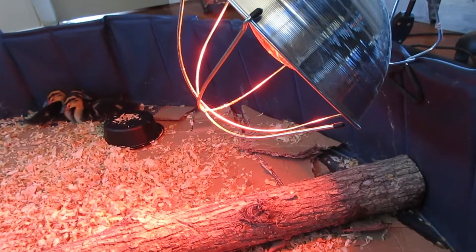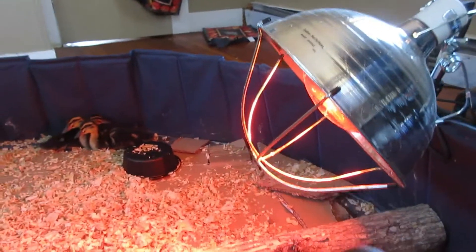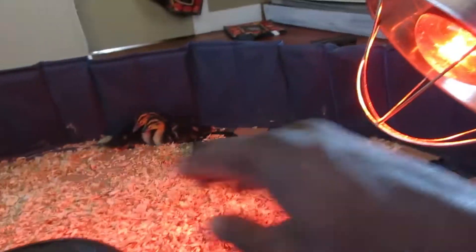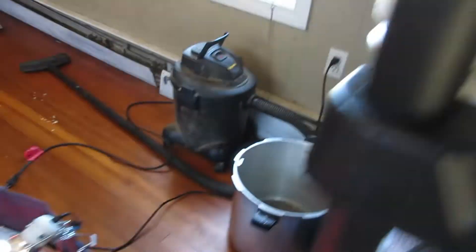Sometimes when you put your heat lamps on there, the pool will tend to collapse and fold in on itself. So you want to get something to brace it so you don't cause any fires. I actually have a fire detector right here just in case.